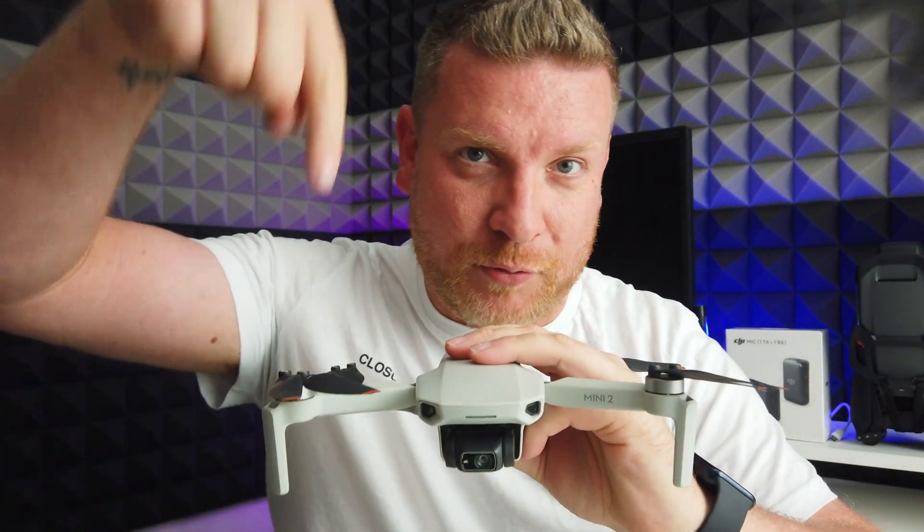Please do let me know in the comments below what drone you own and what you're flying. That wraps up this video — thank you very much for watching, please hit the thumbs up if you found it useful, subscribe for more drone-related content, and until next time, see you again soon.